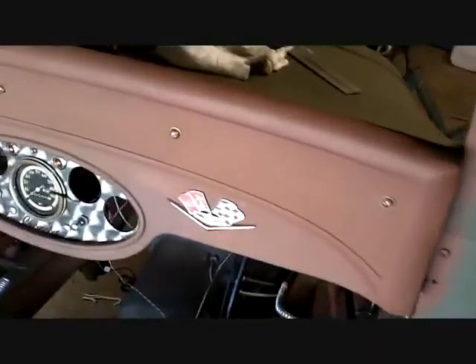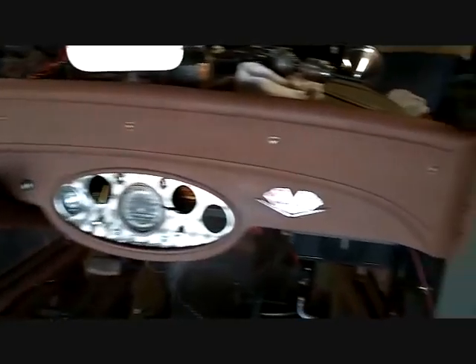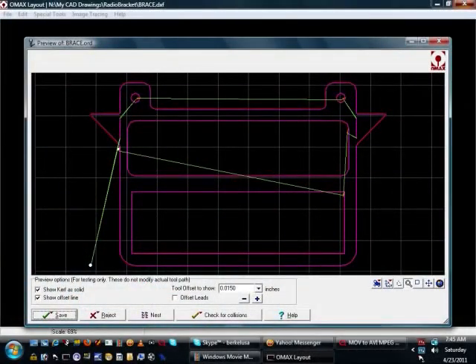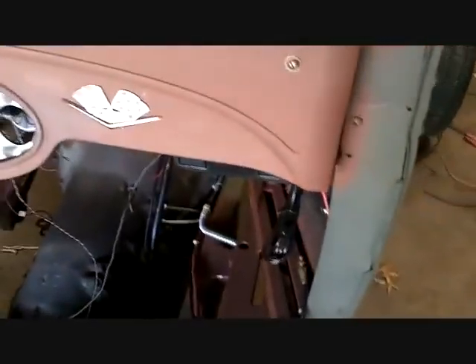A radio bracket — I wanted an updated stereo in it, just something with CD, AM, FM, whatever. I made a little bracket; it fits right there. As you can tell it's on the back side of the tube that runs across the dash. The way it works out, it's going to sit almost on top of the heater at the back — I think it'll just make it. If you stand up here you don't even see it. That was a pretty cool addition.